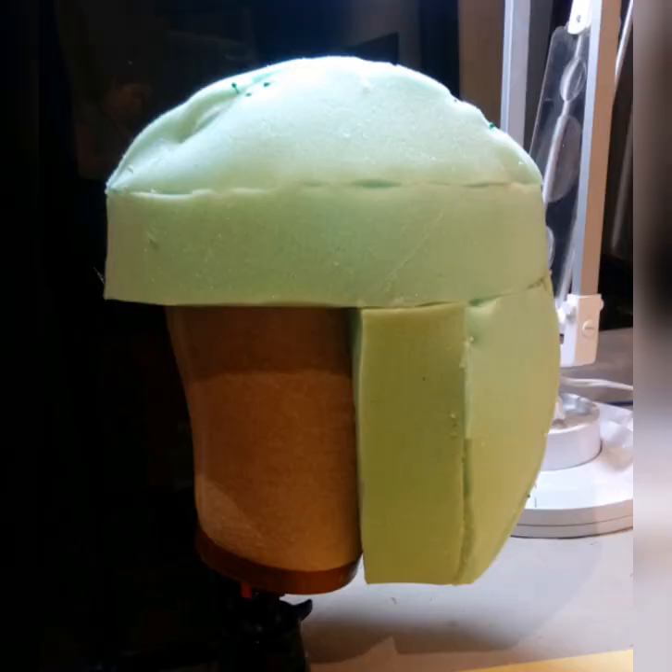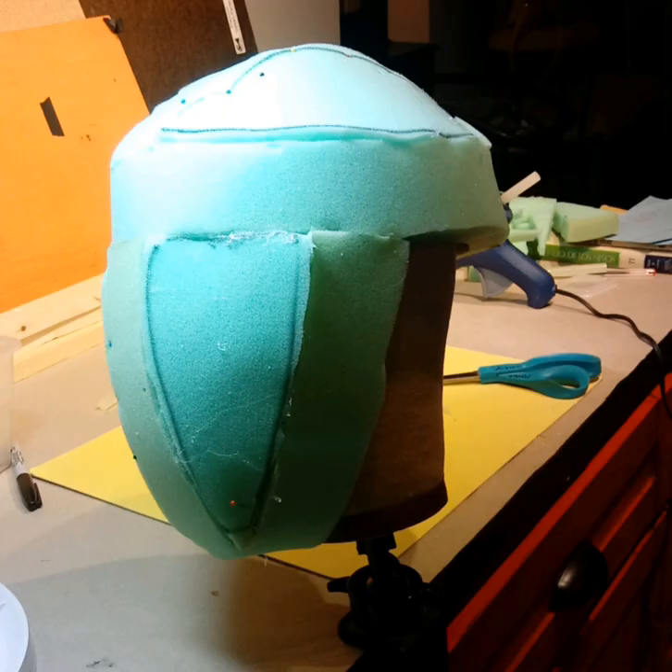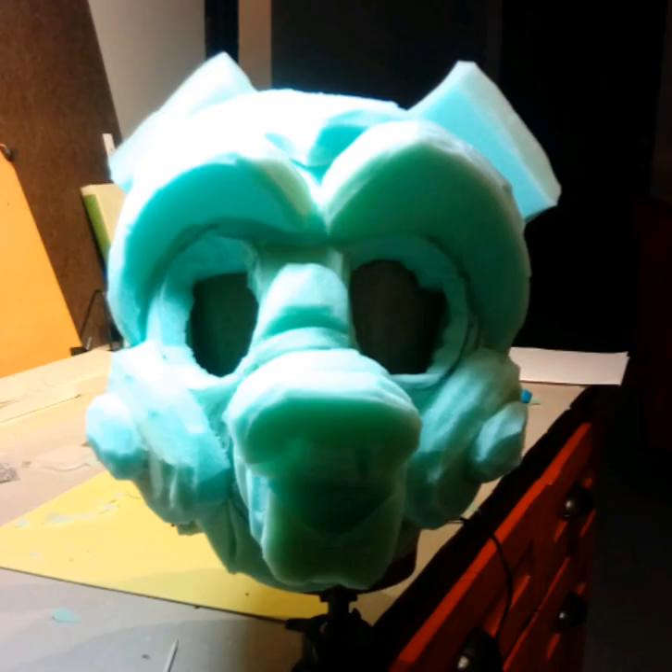For this mask, the first thing I did was to make a cap and then a face mask with one-inch foam. I used hot glue to put it all together and then drew very loosely the elements of the face.